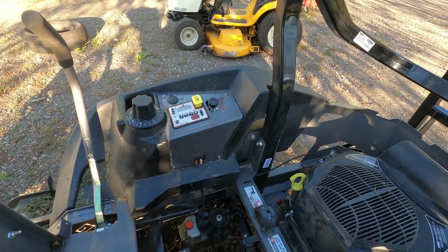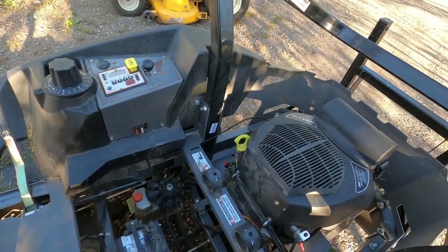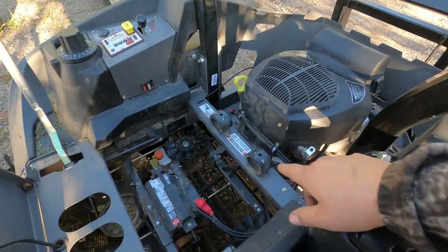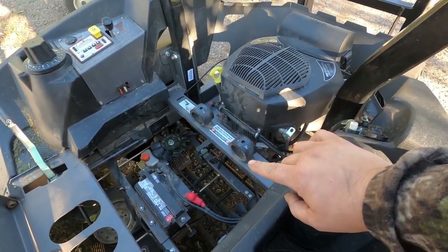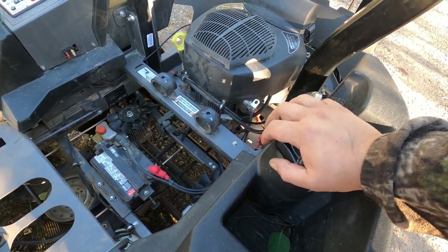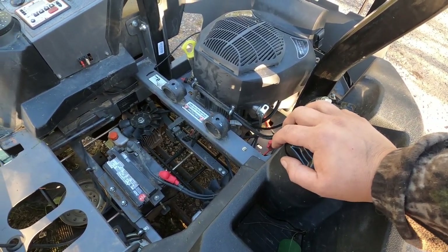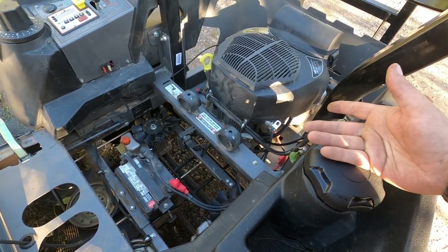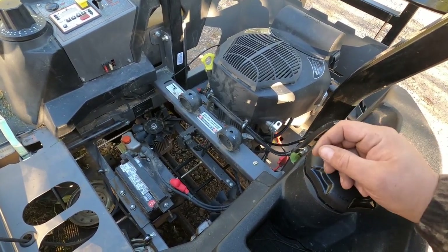The issue was that anytime he would turn the PTO on, after about five minutes it would die and throw the codes. What we found is I took the clutch off and ohmed it out. Generally these clutches should be between two and four ohms — this one ohmed out at 2.4. I couldn't get ahold of Spartan for the actual specs, but in comparison to other electromagnetic clutches it was good.